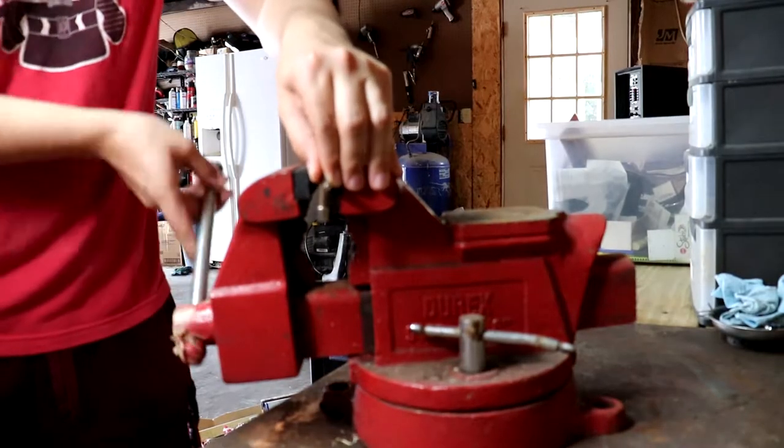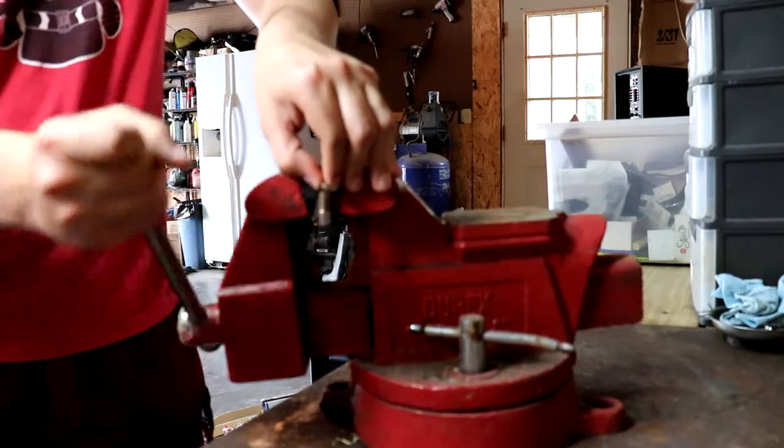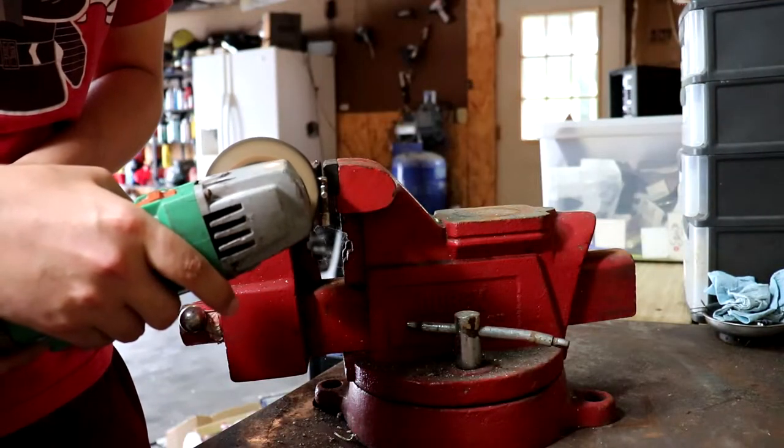The first thing you want to do is take the drum key and put it in the vise. Next, you want to take the grinder and grind off the tabs.